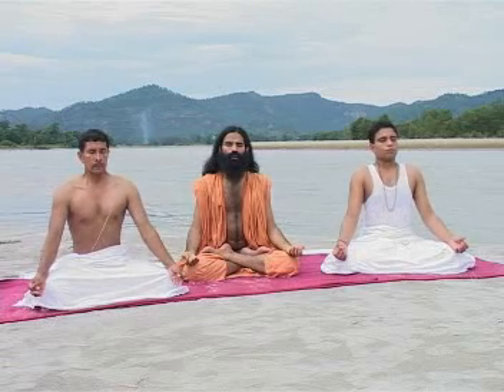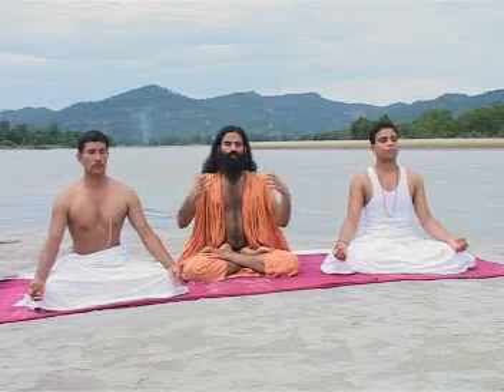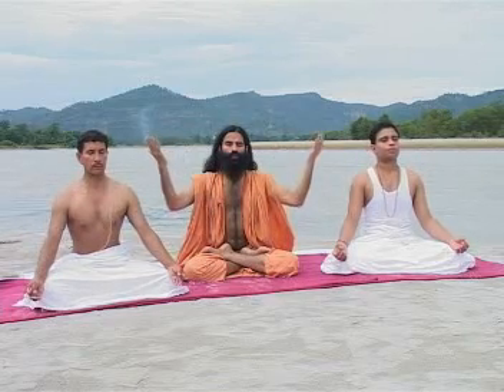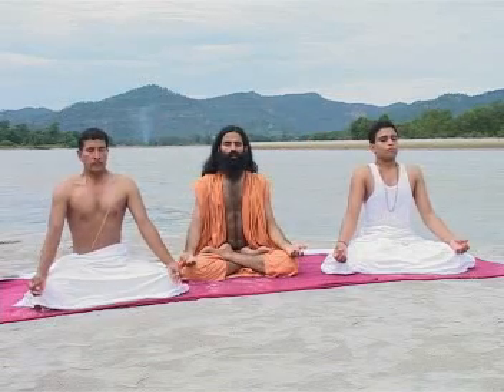By practicing this Pranayama, a person's internal glow increases. Our body's aura expands further and this mystical energy, the force, the aura — they become strong. Relax once again after doing Bhastrika Pranayama.